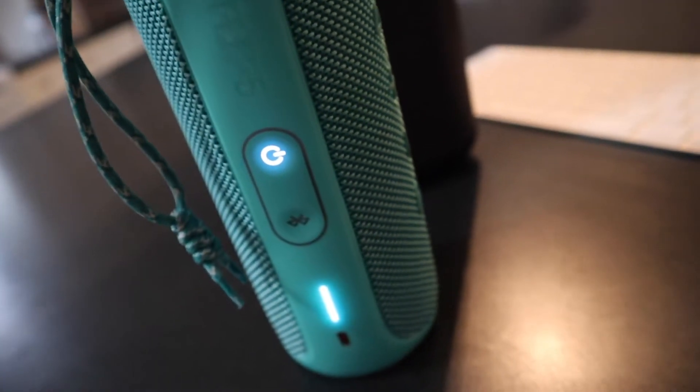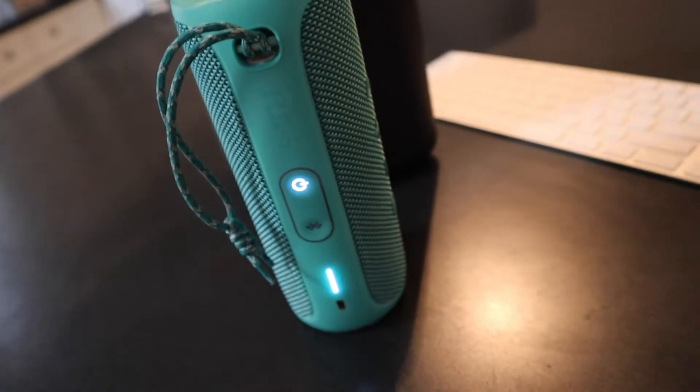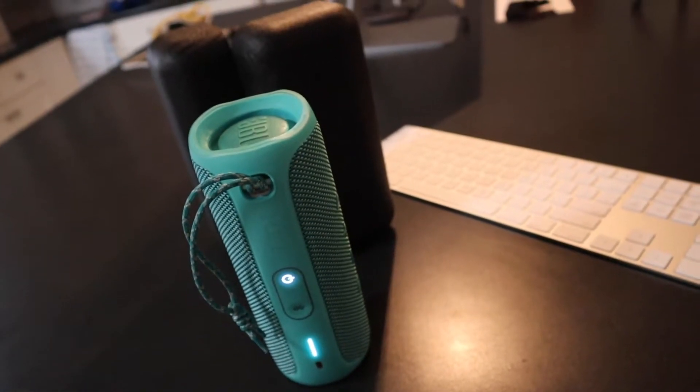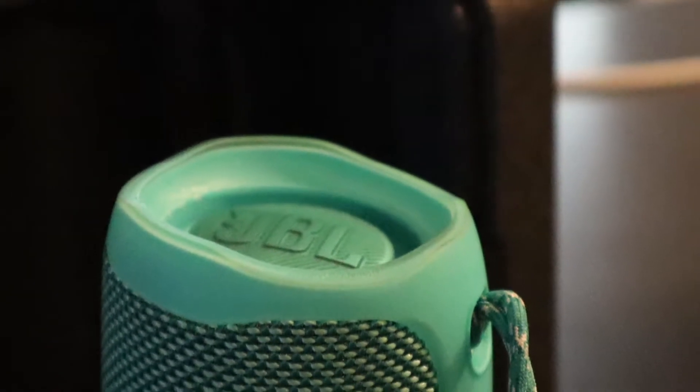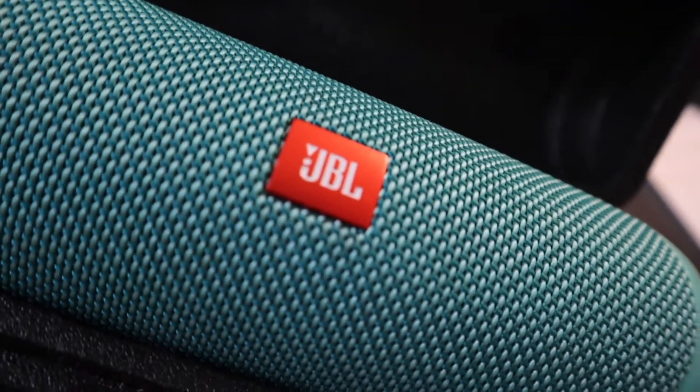The look of the speaker is great — it's a great curvy look which appeals to most people. It's built with a rubber contour which prevents any damage if it would suffer a fall. The bass and treble levels are great on the speaker right out of the box. I find for my personal use that the battery life exceeded all my expectations, so a big thumbs up on that.